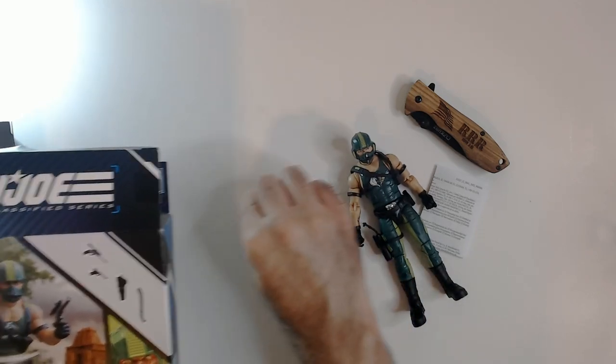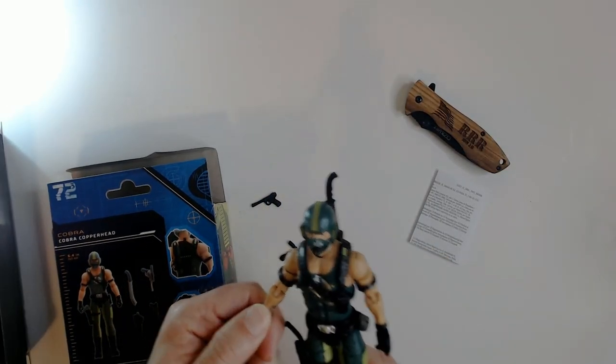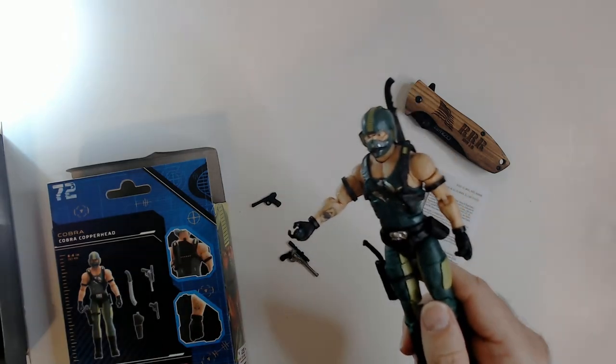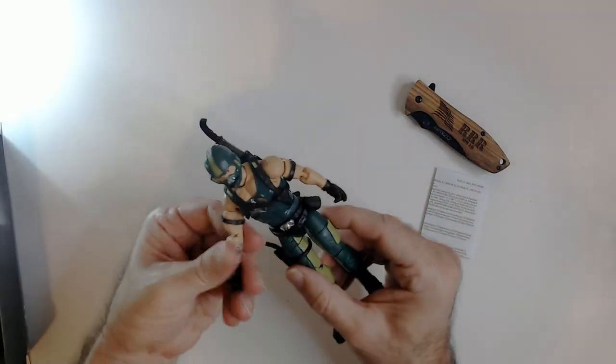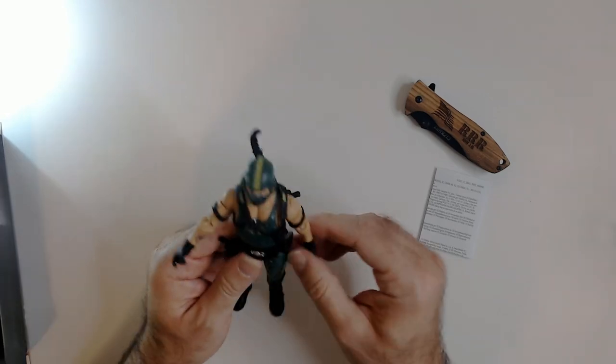He's got a gun, a machete — alright, he's got everything. Let's check the tattoo and see... the tattoo matches, so that's cool. The backpack's about to fall off — making sure his arms stay on.